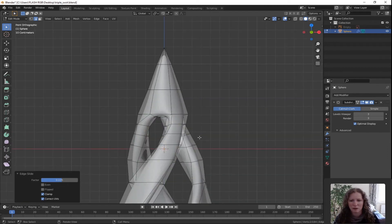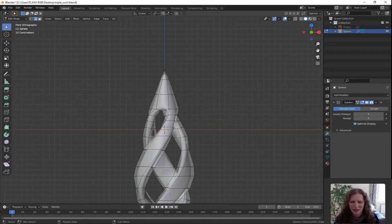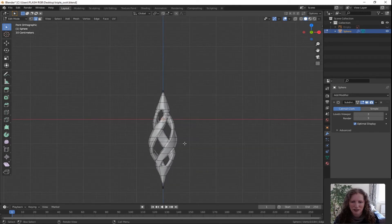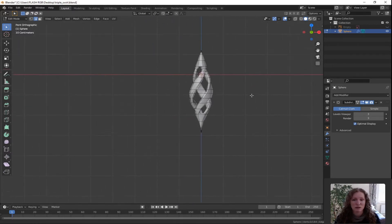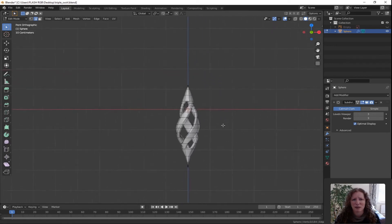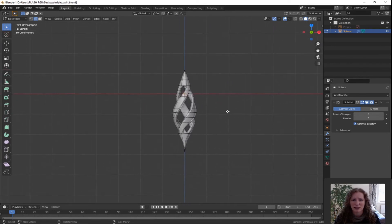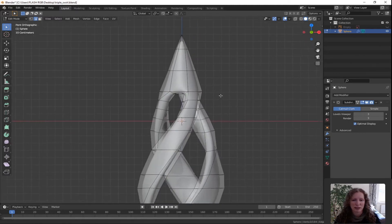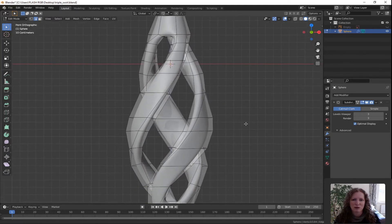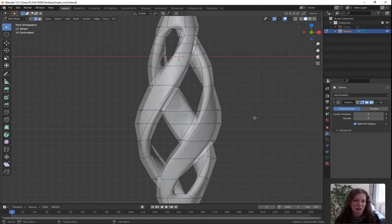Press 1 for front orthographic view and zoom out until you can see the entire shape. If you press shift while holding down the middle scroll wheel you can move it in that plane — that's really handy when you're zooming in and out, so you can move the shape around without orbiting around it.